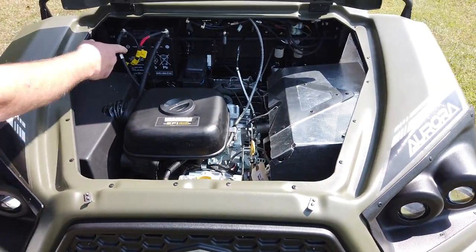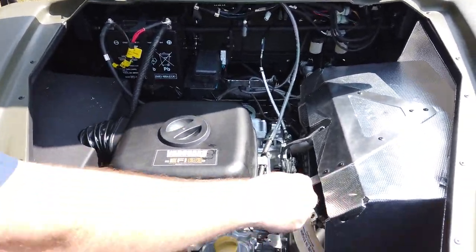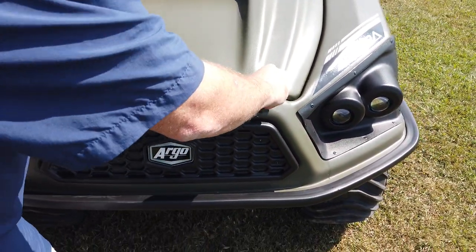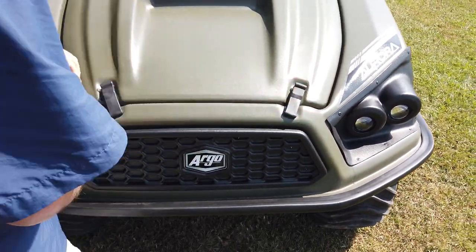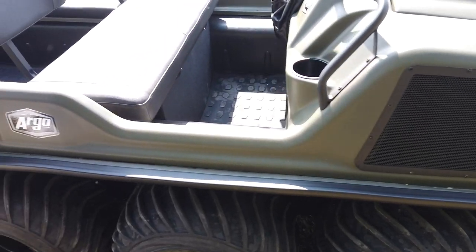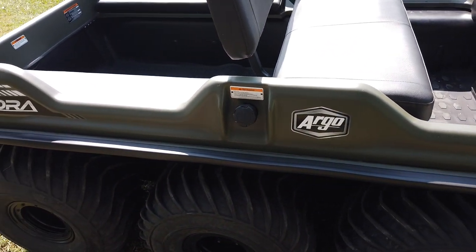It's easy to get to everything too. You've got the battery and oil — all that stuff is real easy to get to. You've got breather ports on each side. Your fuel fill-up goes right here, and it is a seven-gallon tank.